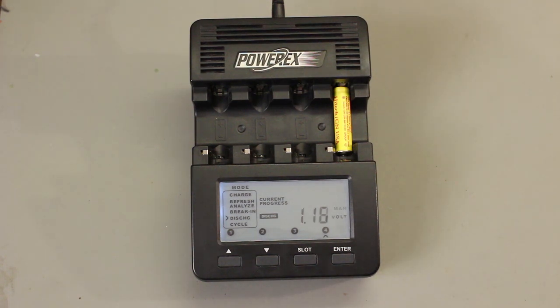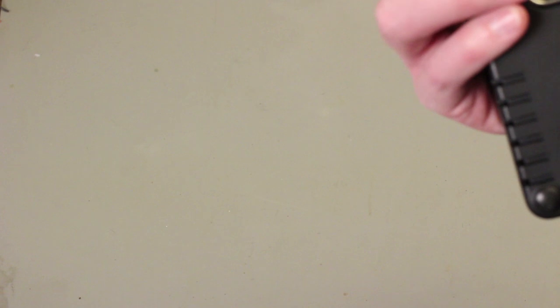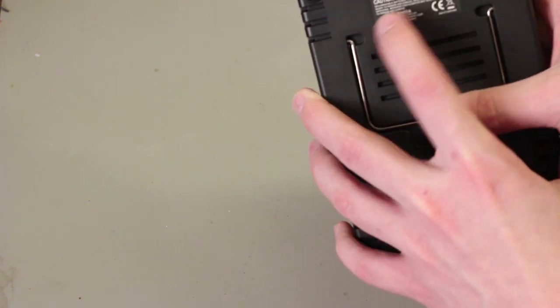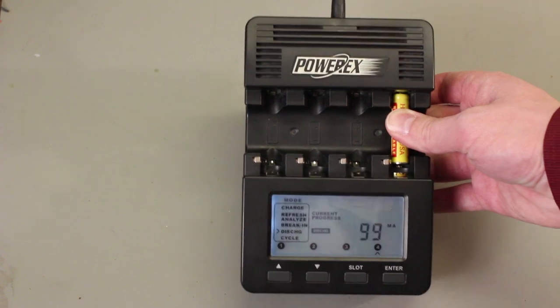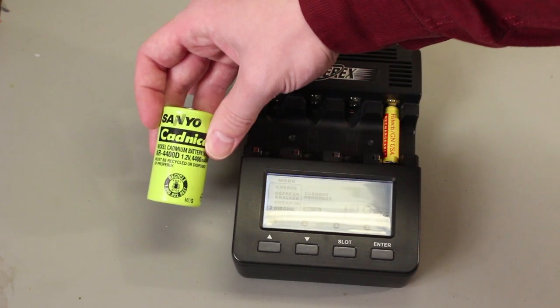And that's all there is to using the Maha Energy MHC9000 Wizard One charger analyzer. A very handy device for anybody that's serious about using rechargeable cells. Hope you enjoyed, and stay tuned for the second video where I show you how to use C and D cells in here.